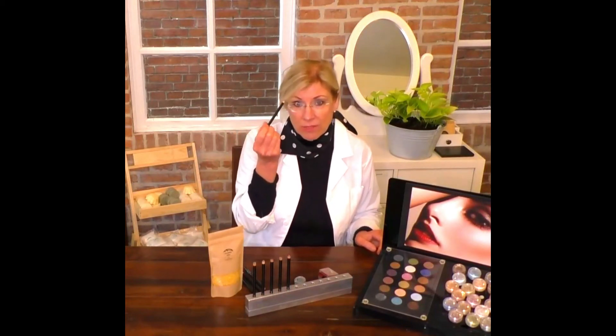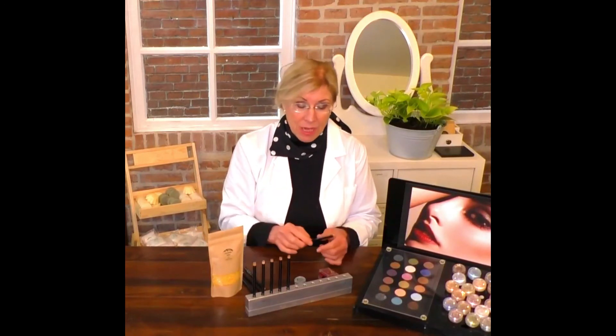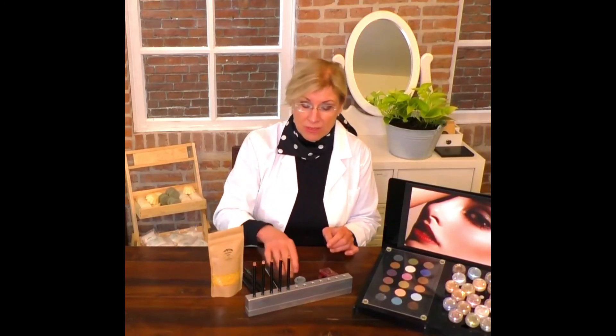You can use this pencil on the waterline and around the eyes, but you can also use this pencil as a little bit of an eyeshadow. You can put it on the eyelids and then use something to smudge the color. And then to set it, we do sell mineral eyeshadow — this color is also Jade — and this will work as a setting and will also keep the color on the eyelid.